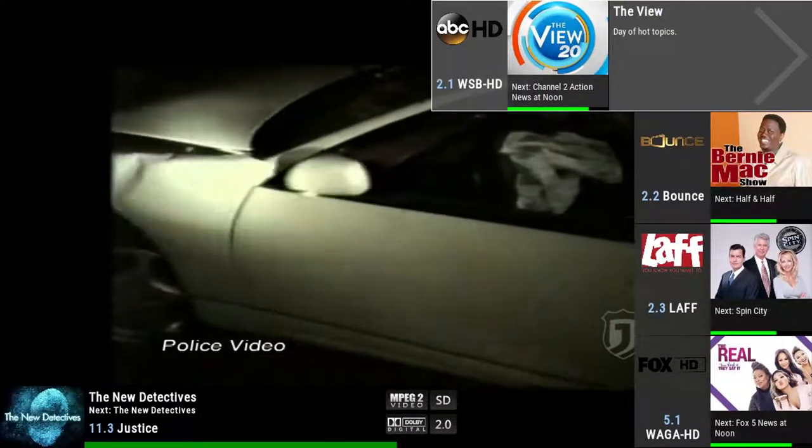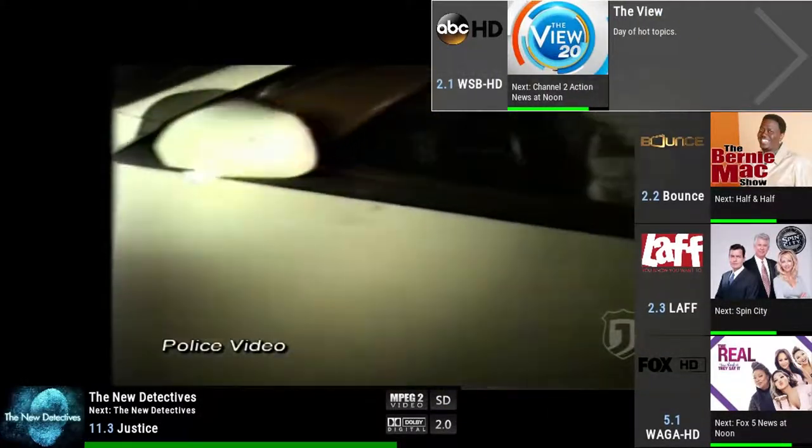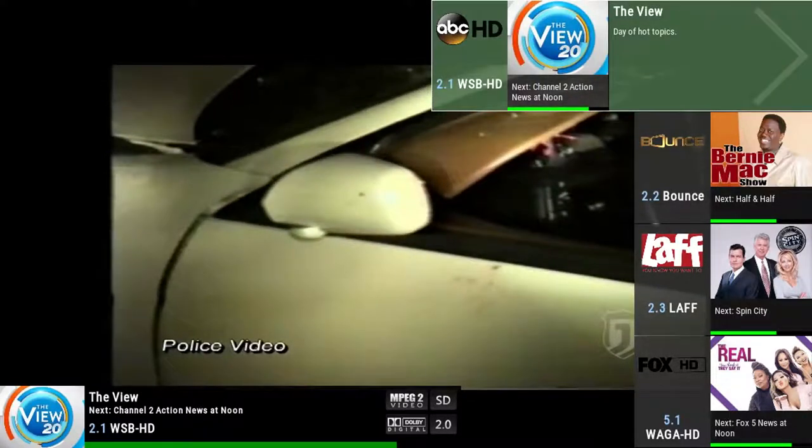I recommend taking this route for people who want to get the highest performance from their live TV over the internet. The device will also be a better solution for a full house of internet users, as broadcasting a signal through a local network will not affect the connection the same way the second option will. The biggest downside to this option comes with simultaneous viewing, as price determines how many tuners you can use at one time — the most basic device only gives you two.